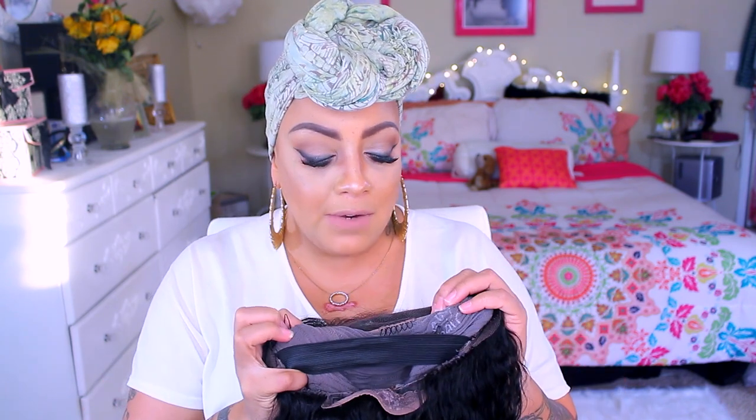Now since it is a lace frontal unit, you're not going to be able to part it all over, but you will get a good amount of parting. It does have combs — three in the front. I don't really do the middles. I did sew an elastic band in it, and in the back there's also an adjustable strap and a comb in the nape area.